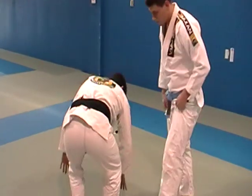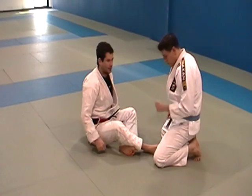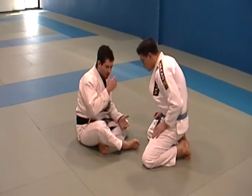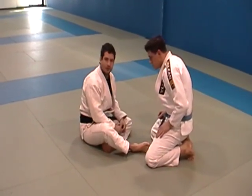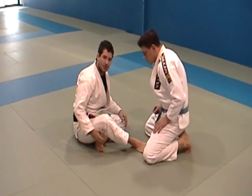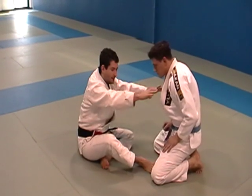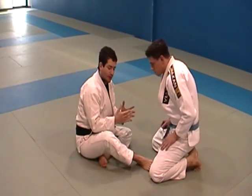So we start here from the sitting guard. This is what the sitting guard generally looks like, and you see a lot of guys use this. Guys like Marcel Garcia is very good at this. Leo Santos is very good at the sitting guard. It's the position of the legs and of course you're going to be sitting up.